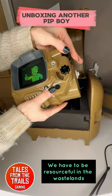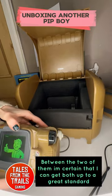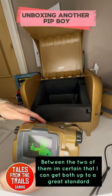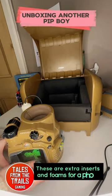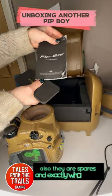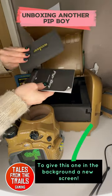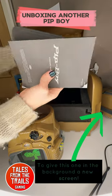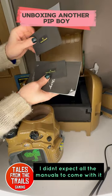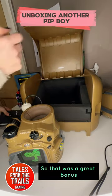We have to be resourceful in the wastelands. Between the two of them, I'm certain that I can get both up to a great standard. These are extra inserts and foams for a phone — they are spares and exactly what I need to give the one in the background a new screen. I didn't expect all the manuals to come with it, so that was a great bonus.